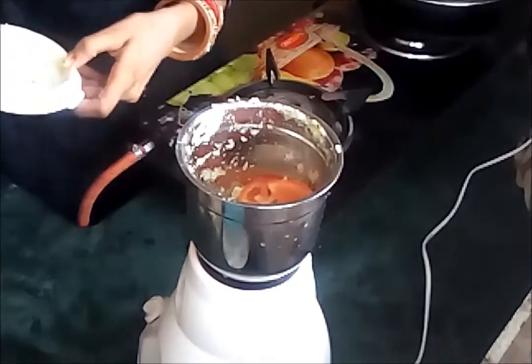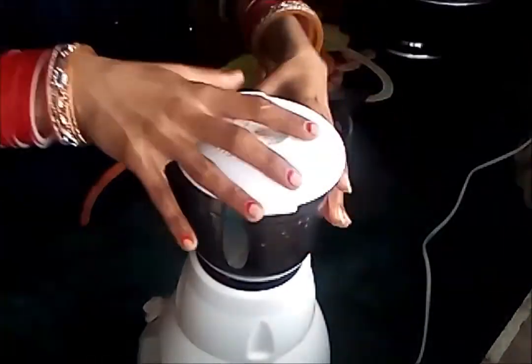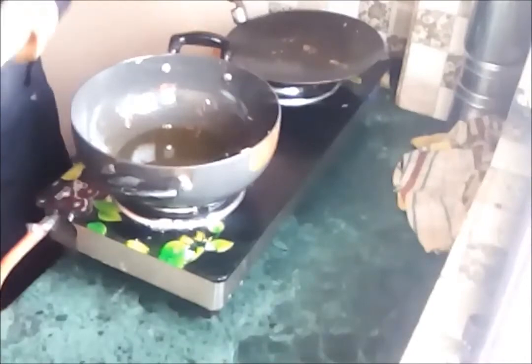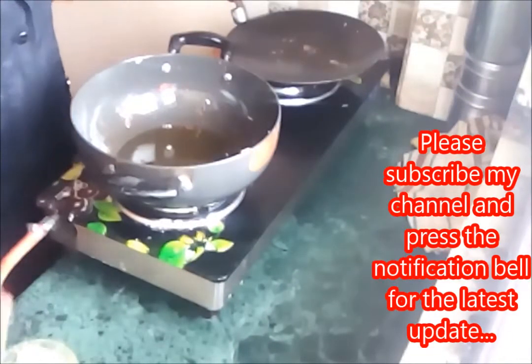Now I'm making the tomato puree. The tomato puree is also ready. For making the curry, I have this onion, garlic, and ginger paste, and once the oil is heated I will add the paste into it.